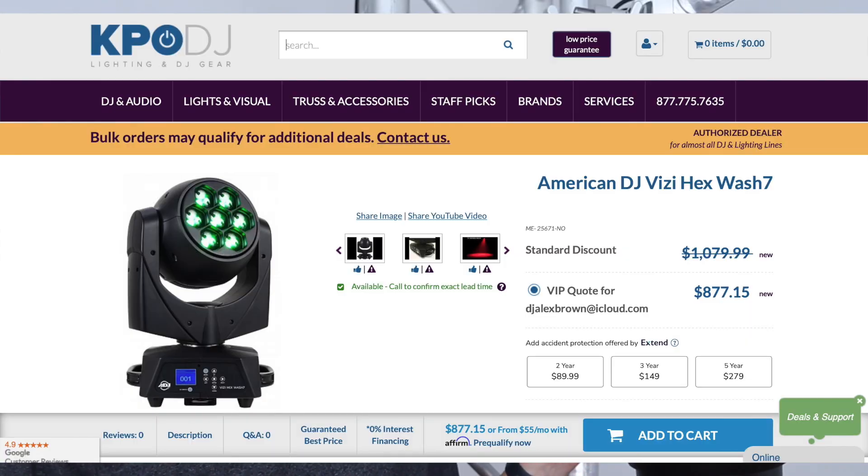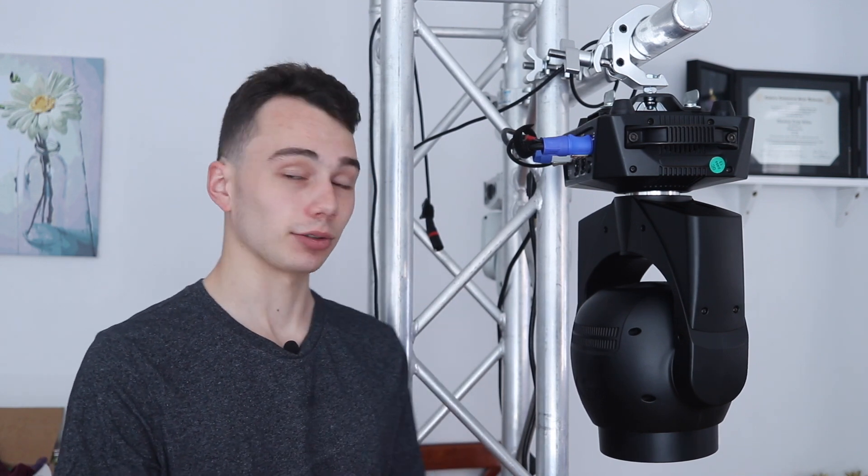You may know if you've been watching my channel that I buy a lot of my equipment from KPO DJ, and I believe it's $875 and some change at KPO DJ. Towards the end of the video, we'll talk about how I feel about the price of the light for the features and everything that comes on it, but let's first get into actually what the features of this light are.